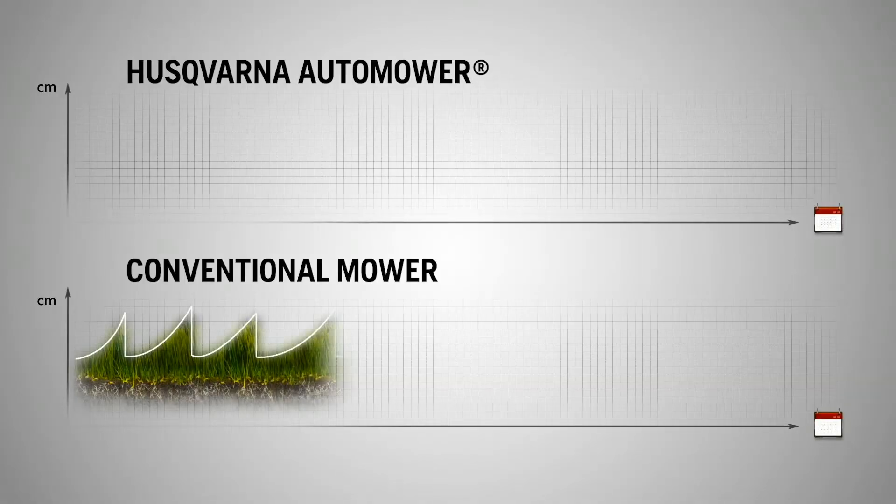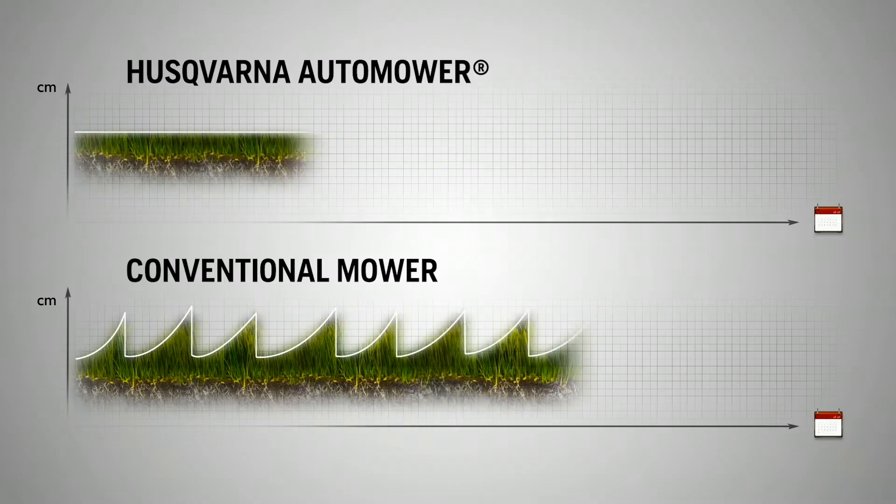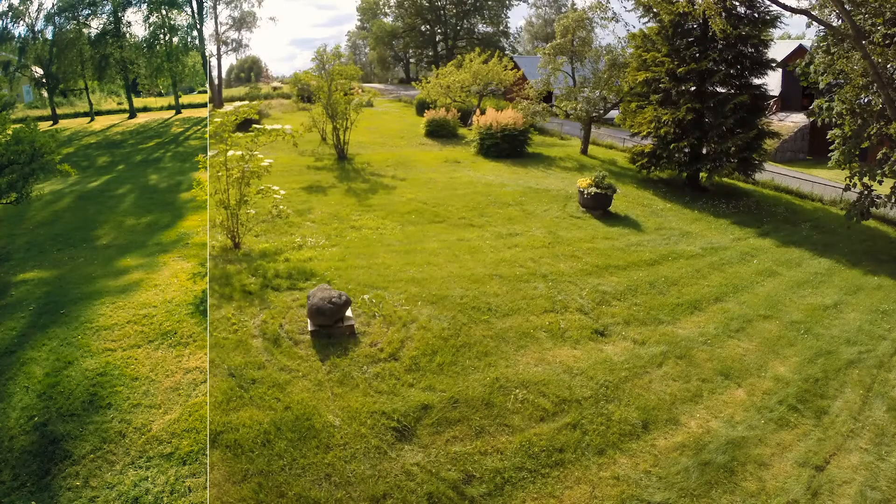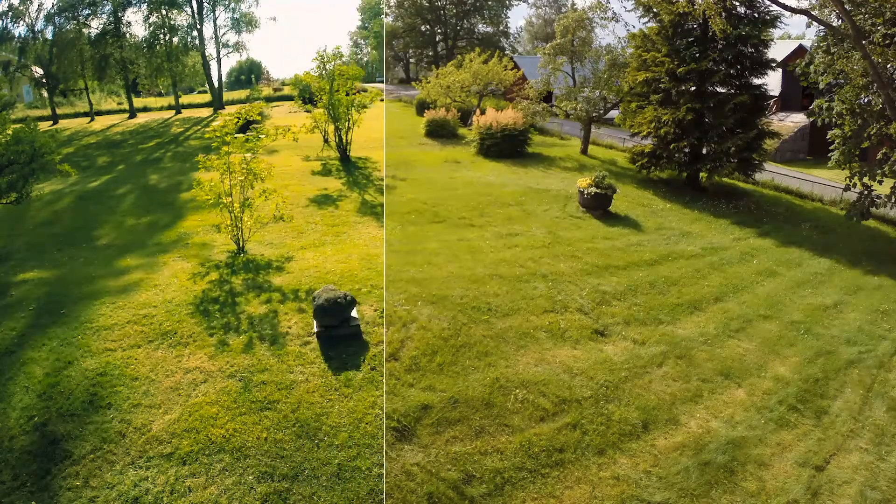Husqvarna Automower works by keeping the grass short with razor sharp blades, only cutting a few millimeters at a time. If necessary it can handle really tall grass, but it will not let it grow tall again. The clippings serve as natural nutrition, making the grass healthier.